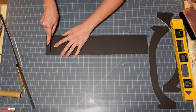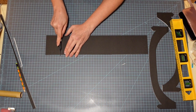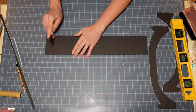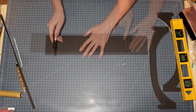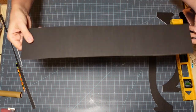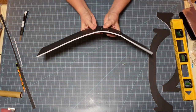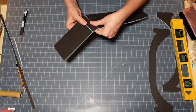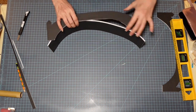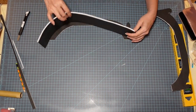Now every half inch or so I'm scoring the board — not cutting all the way through, only scoring the top and a little bit into the foam. The reason is I can then pop all of those scored sections and mold or curve the board the way I want it. I'm just popping the foam on each of those and then molding it to the shape of my bridge.